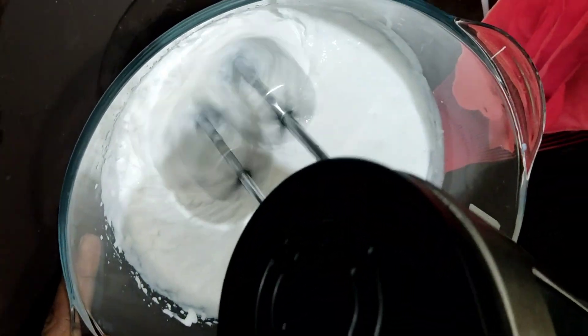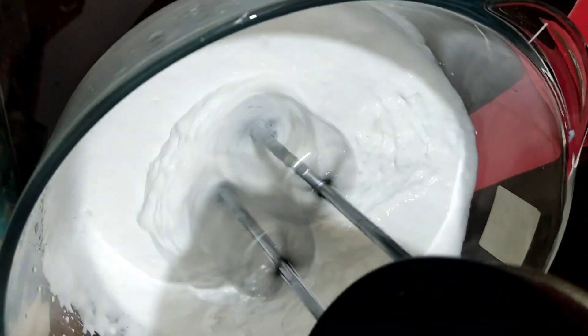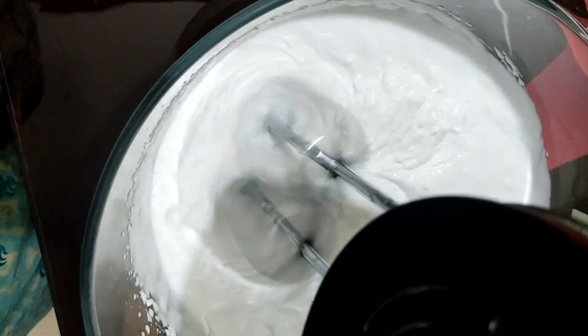I will whip my whipping cream with a beater until you get a stiff consistency.